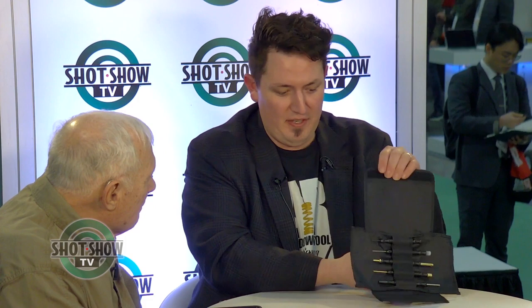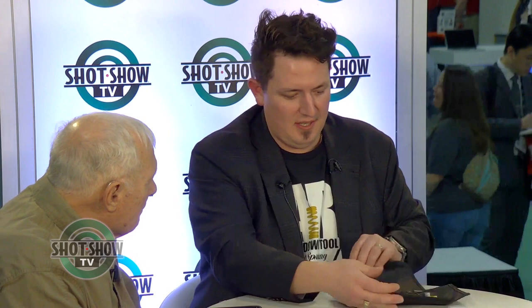How much does this go for? We're doing a SHOT Show special since it just got released today at our merchandise booth — we are selling them for $100. After the show is over, the price will significantly go up. We wanted to release our first thousand into the world at a pretty high discount. It comes in this black pouch that's made fresh out of Connecticut, folds up like this.